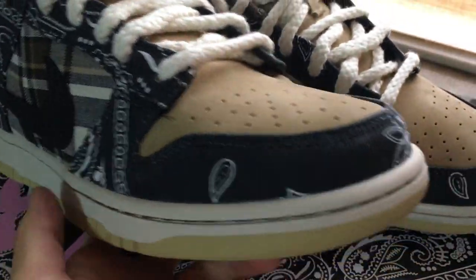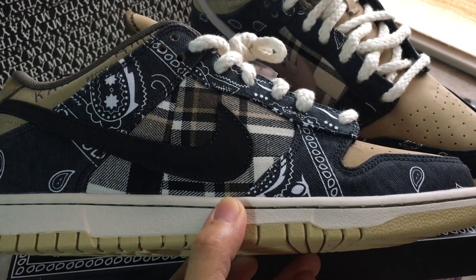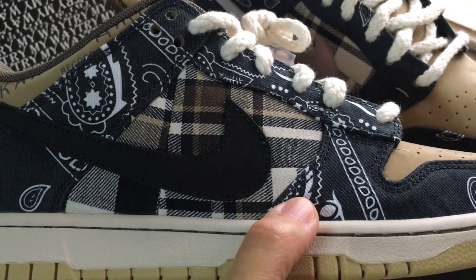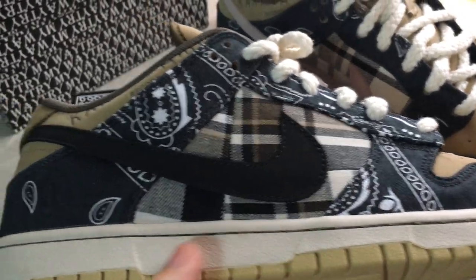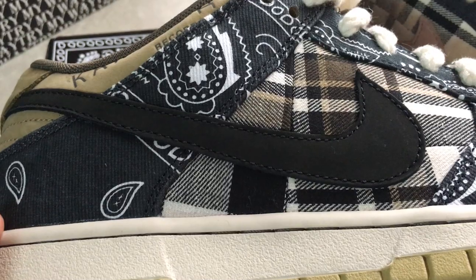And about the side, you can look at this — it comes with the canvas material and also has the cut-off painting. You can look by yourself at the painting on this pair; it covers the material. And for the ankle collar, it's the black suede. So you can have a close look here at how good the whole pair is.